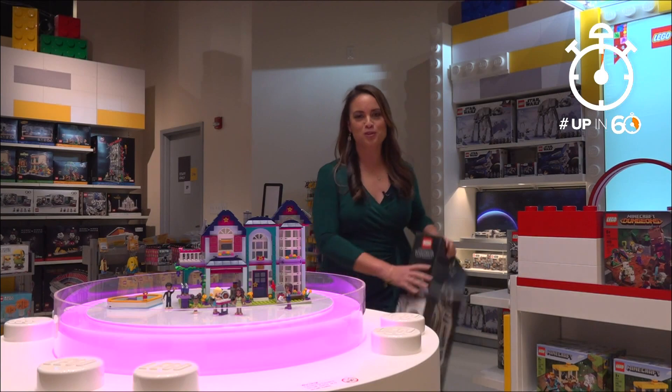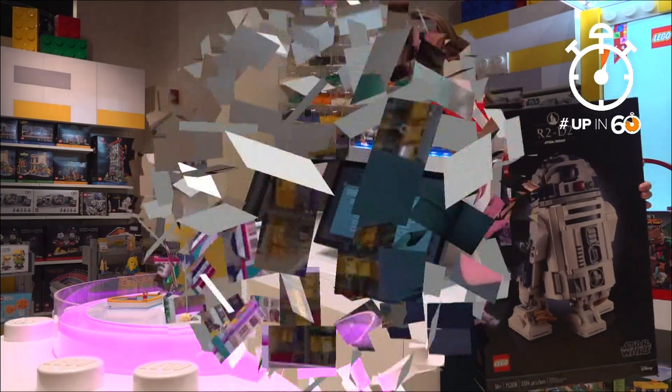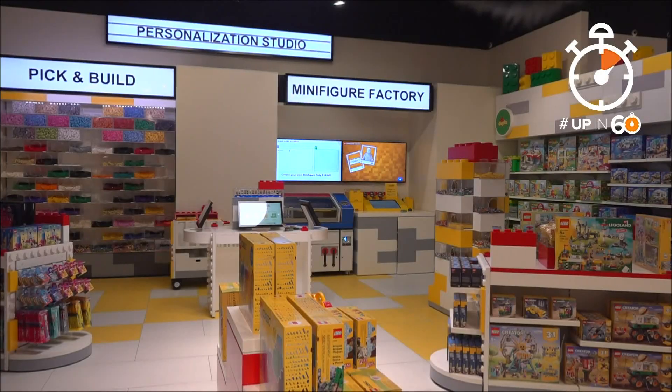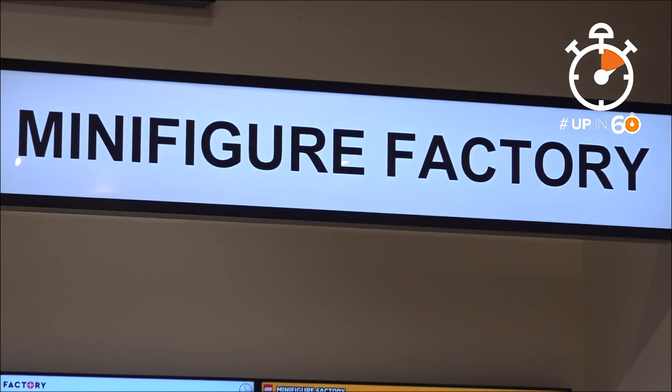For decades, kids have been making all sorts of things with Legos, and now you can make yourself. Inside the Legoland Discovery Center in Grapevine is a one-of-a-kind minifigure factory.